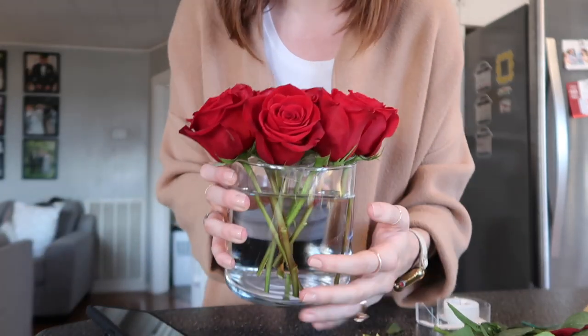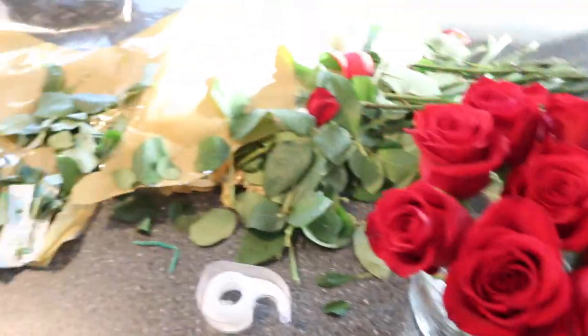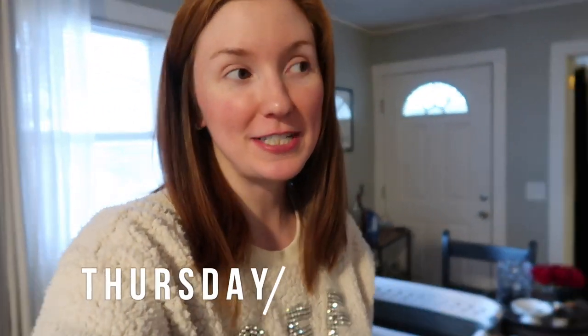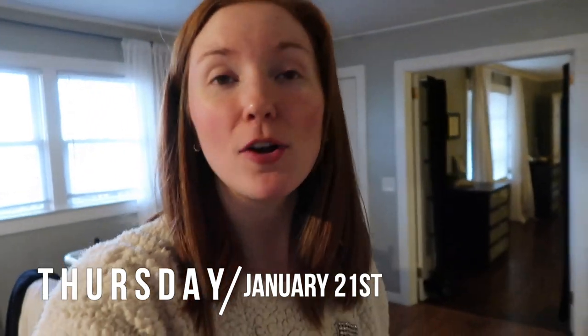Here you go — this gorgeous red arrangement and this little second one. So pretty! Oh my god, I've made such a mess but it's really pretty.